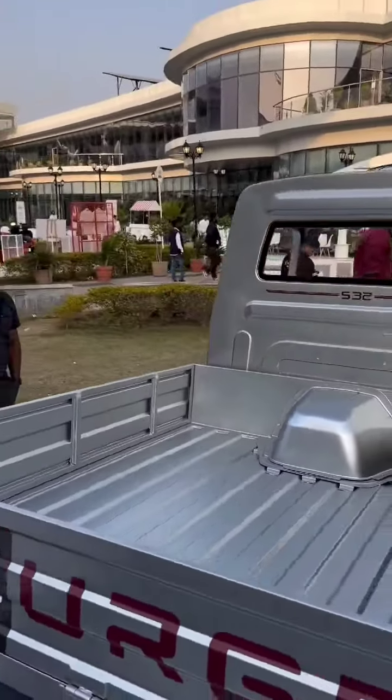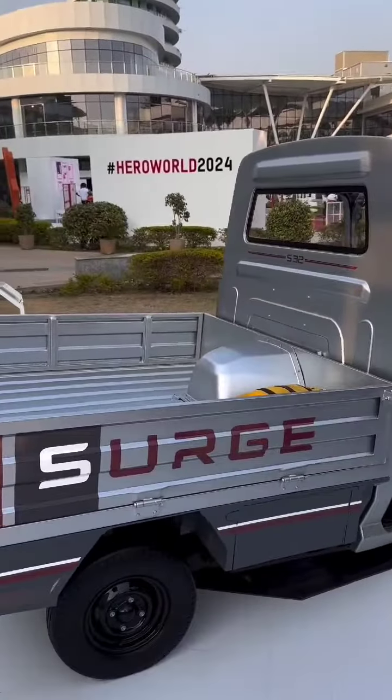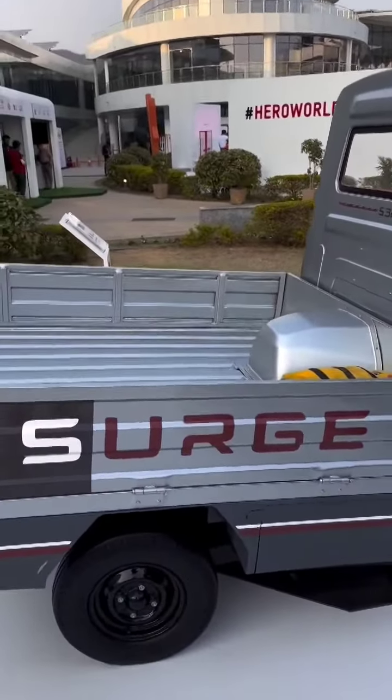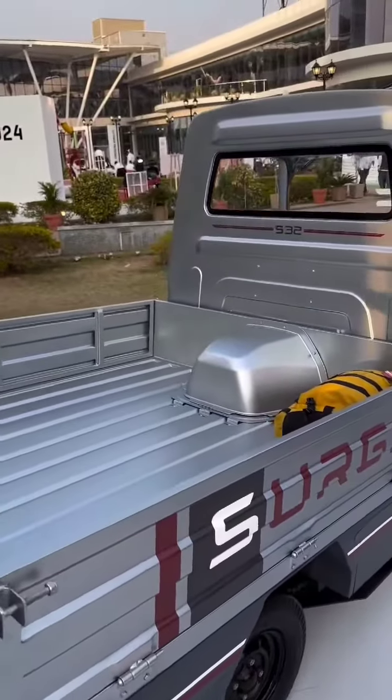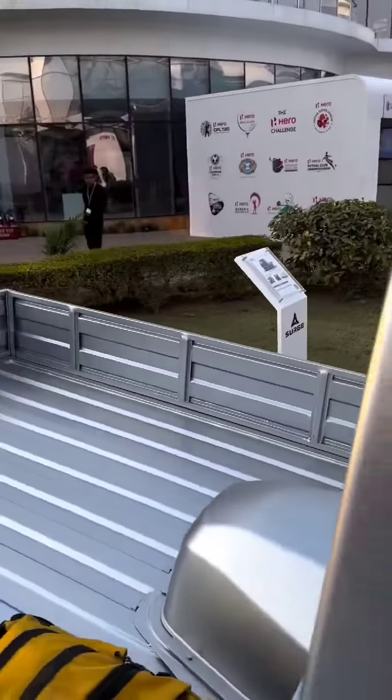Hero will sell this in four different variants. There'll be three types of commercial vehicles: a plain flatbed, a flatbed with some bodywork on the side, and a full covered flat commercial vehicle. Then there'll be a transport version for carrying people around.